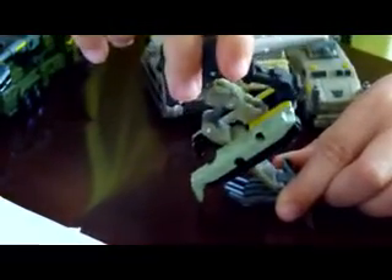And here is one of the arms. I have no idea what it is, but this is how it forms the arms.